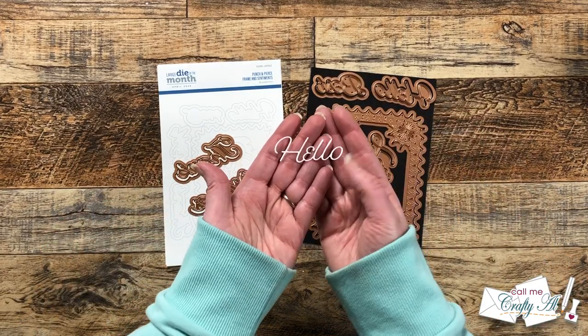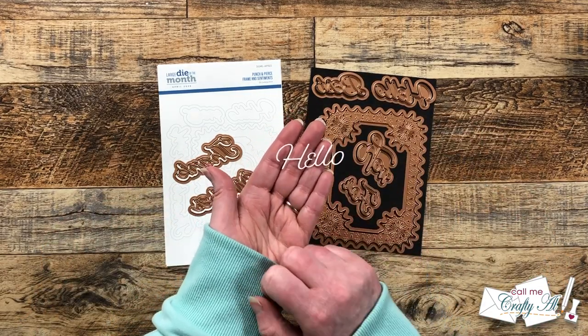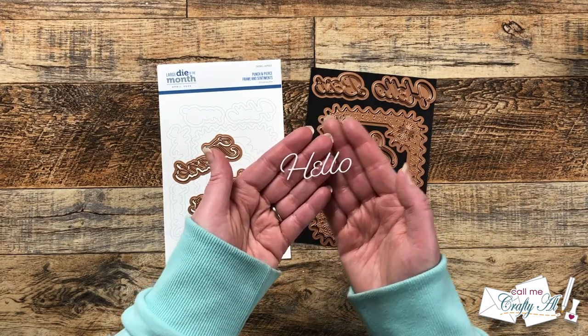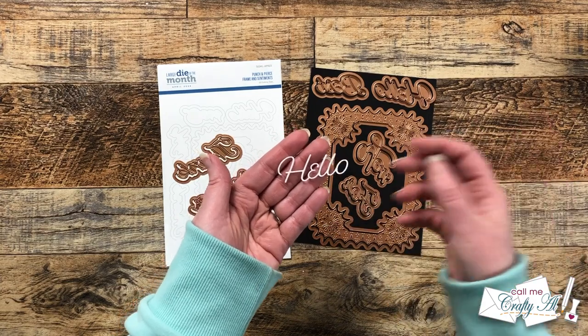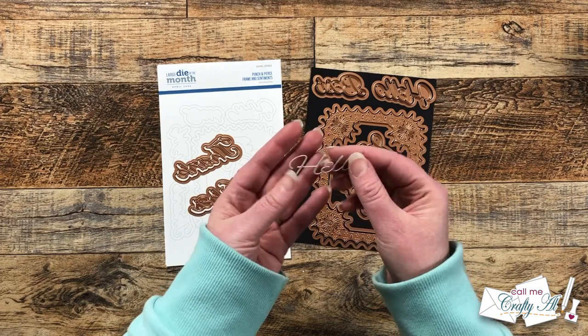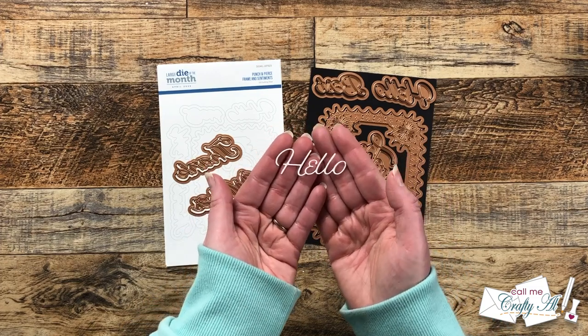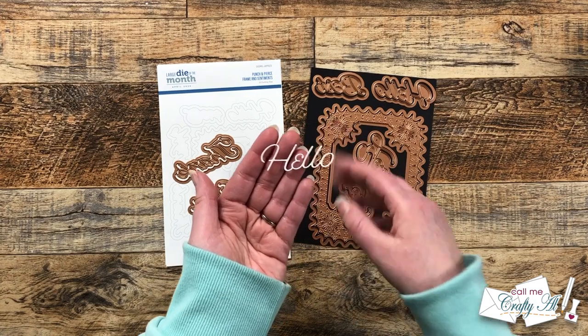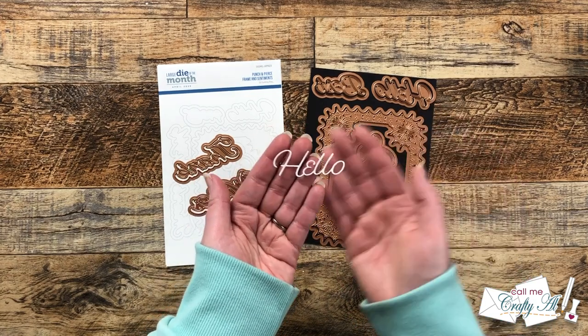You might notice how thin the fonts are and sometimes I love to use these as-is, but other times — especially like today when I'm going to mass produce — I don't want to have to worry about getting the adhesive right on the back of there. So we're actually going to be cutting into the piece on the front of the card and just using the negative space to make the word 'hello.'